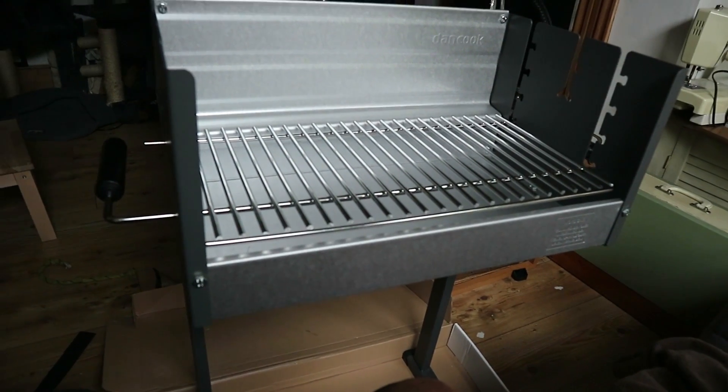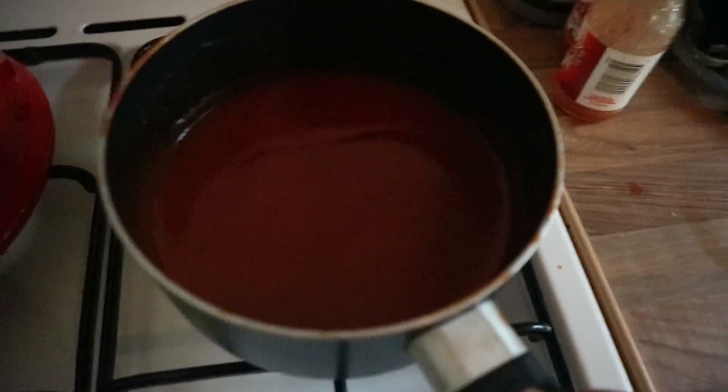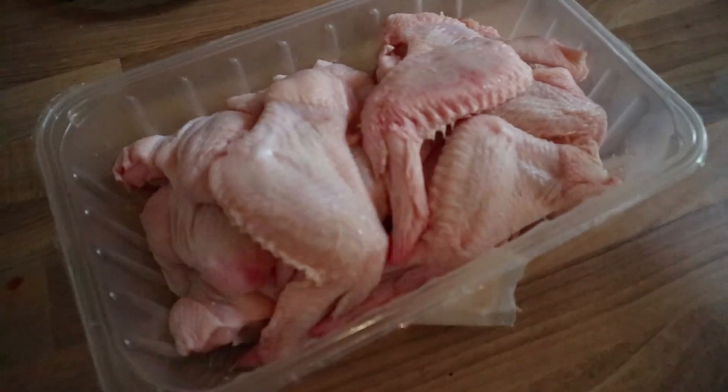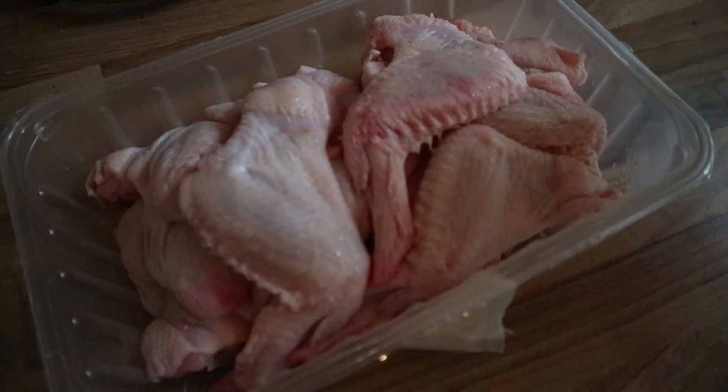Well, that took considerably longer than expected. Here is our completely cooled sauce — I just tried it and it is pretty punchy. So what we're going to do now is introduce it to our buzzard wings. The buzzards around here are obviously quite small, which is why these wings are this size, but they are buzzard wings I assure you.